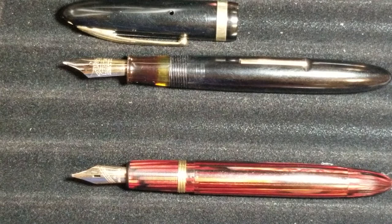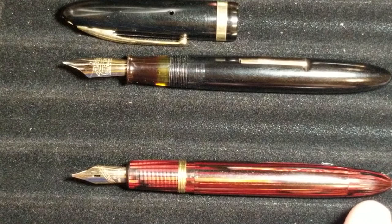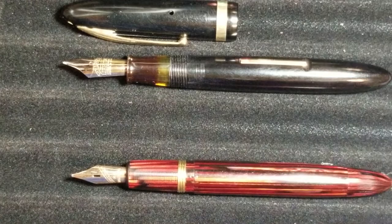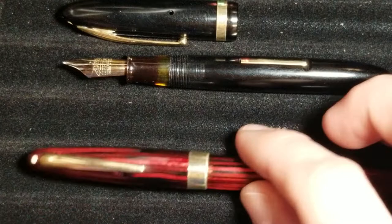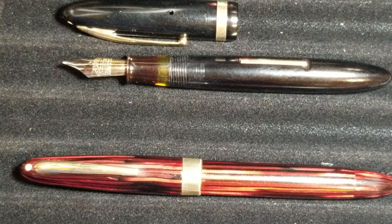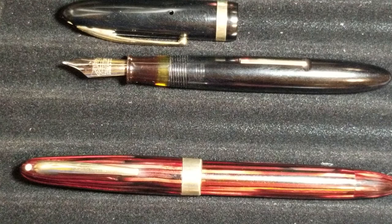When I received the pen it had already been restored — I did nothing to it. The filling mechanism works very well, just as good as my Pilot Custom 823. It filled immediately, wrote first time pen to paper, and has been flawless ever since. It's essentially a Franken pen since it doesn't have the original nib, but it works. This pen has quickly become one of my favorite pens — I love the color, materials, filling mechanism, and the Eversharp nib writes really nicely.